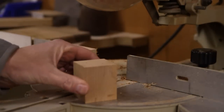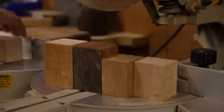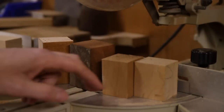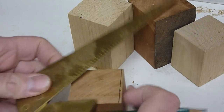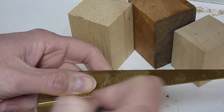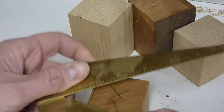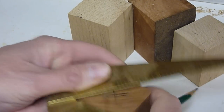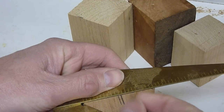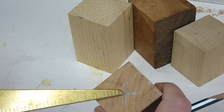Just cut up some blocks. I went ahead and cut up four of them. I'm just going to do one of them as a test. Then I'm just going to go ahead and find center on them so that we can drill a hole all the way down through the center. That way when we put it back on the lathe, we can find it. The center of that little square is our center.